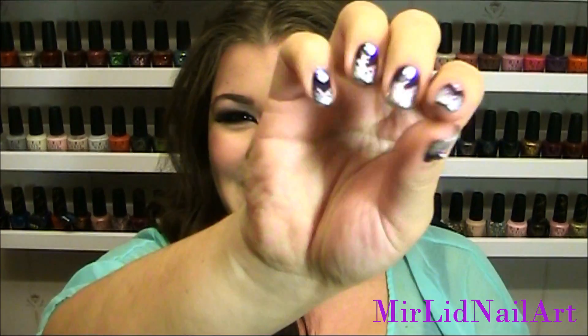I'm sure you've heard of the texture polishes — liquid sand — and there are also other brands that have that kind of texture. But I really like it. I hope you like this tutorial and these nails. Stay tuned for the tutorial!